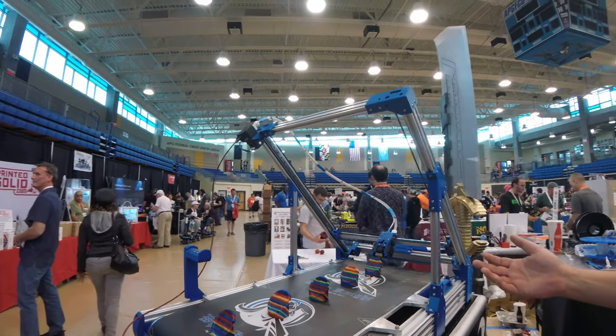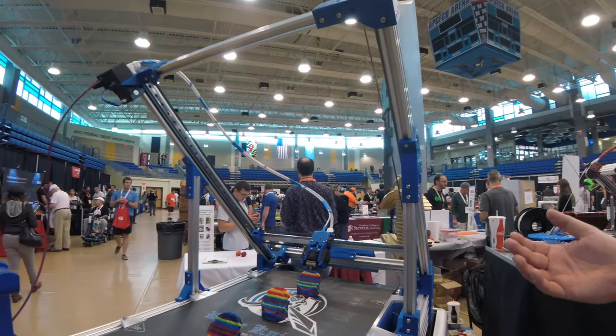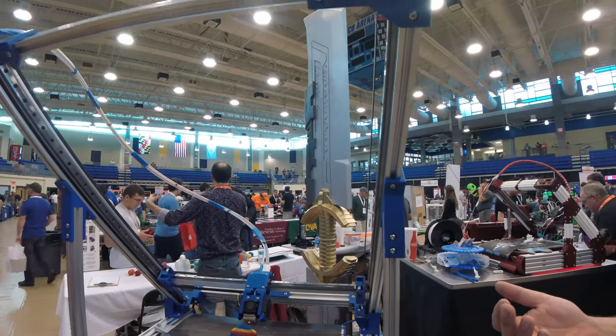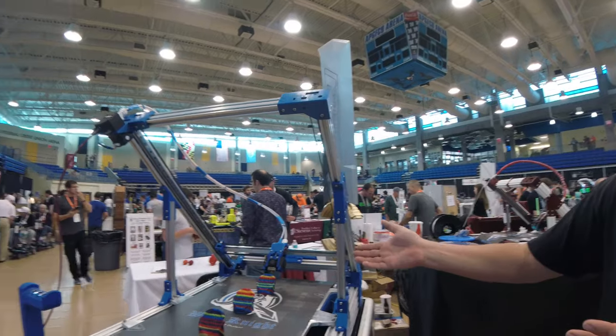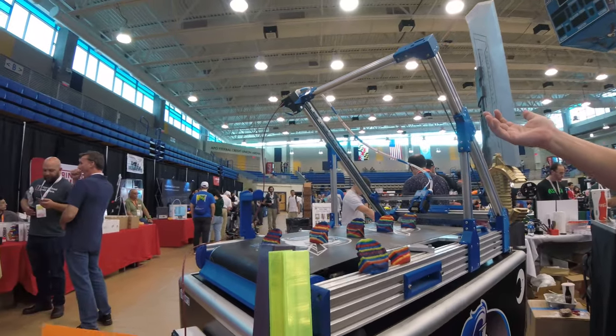The White Knight is a 3D belt printer. It's very similar to a printer most people may have seen called the Black Belt. The biggest difference is I wanted to prove that you didn't have to spend $10,000 to have a belt printer, so I built this one, and it's about $2,000 in parts.